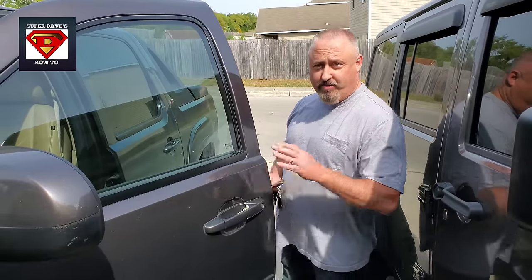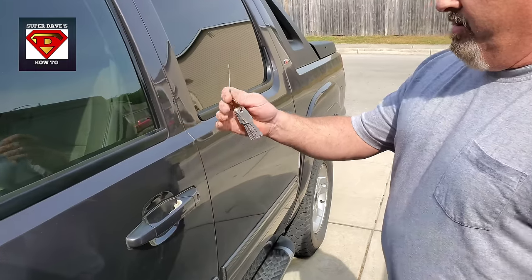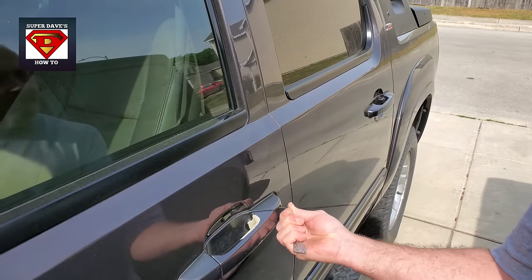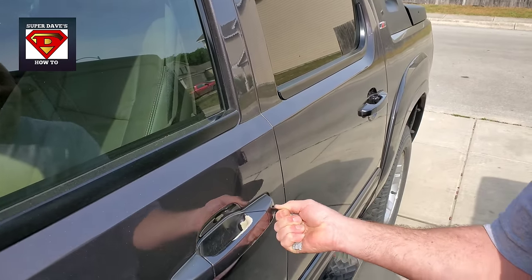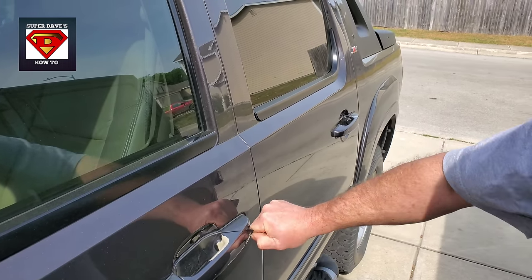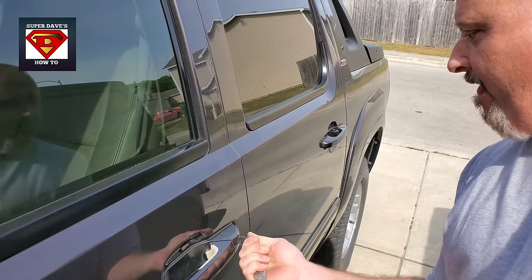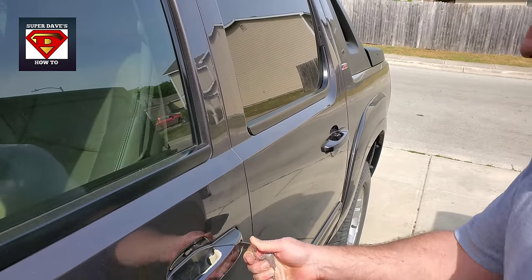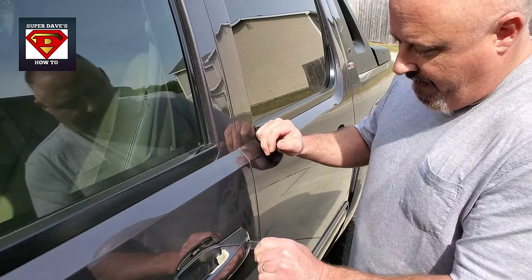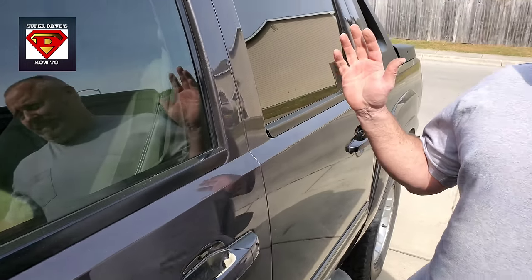One more time. Third time's the charm. Let's see if we can do it under 5 seconds. Here we go again. Auto jigglers. Keep counting now. There we go. They're less than 20 seconds, huh?